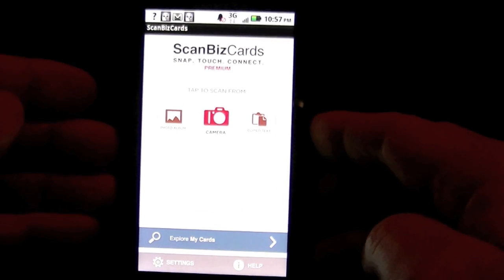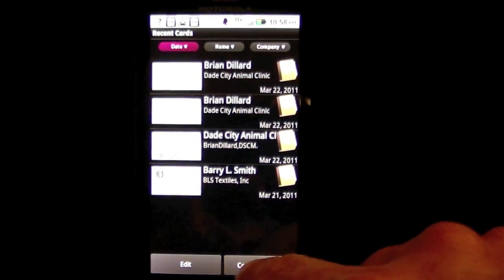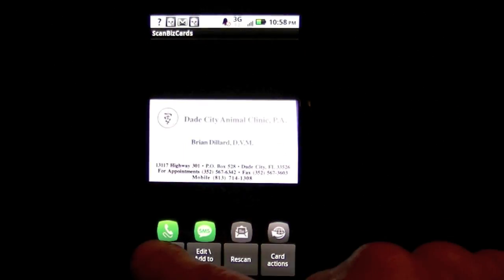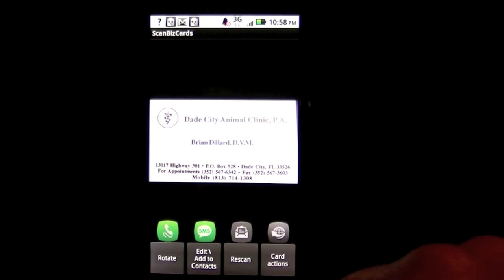There are a couple of cool things we can do here. We can go into 'Explore My Cards' — I have four cards and I can tap on them to view them. There's also a cover flow view where you scroll through all your cards. Tapping on a card lets you call the person, SMS them, email them, or go to their website.